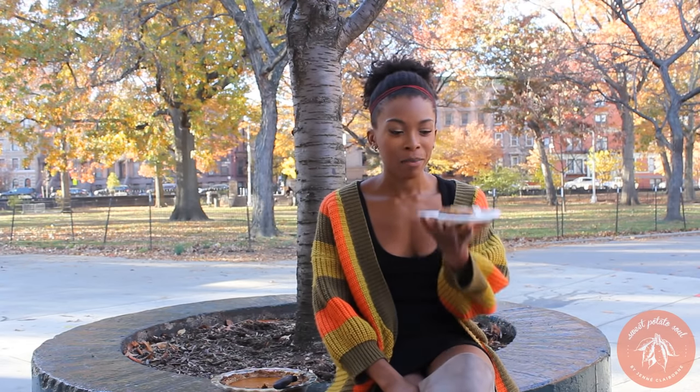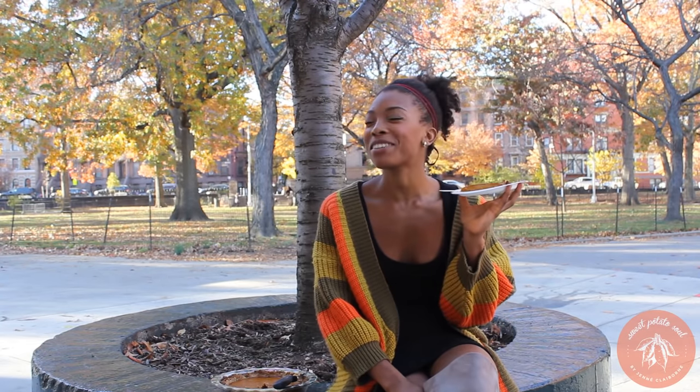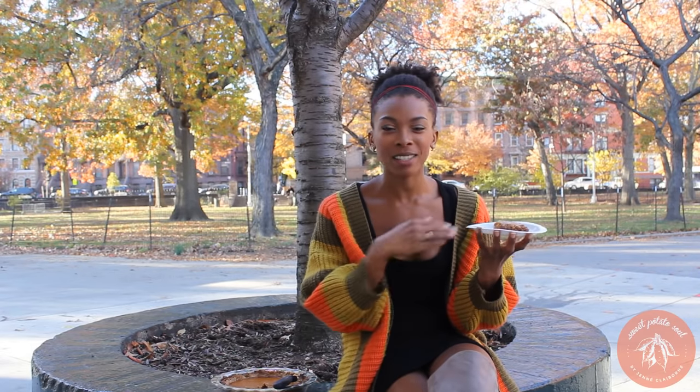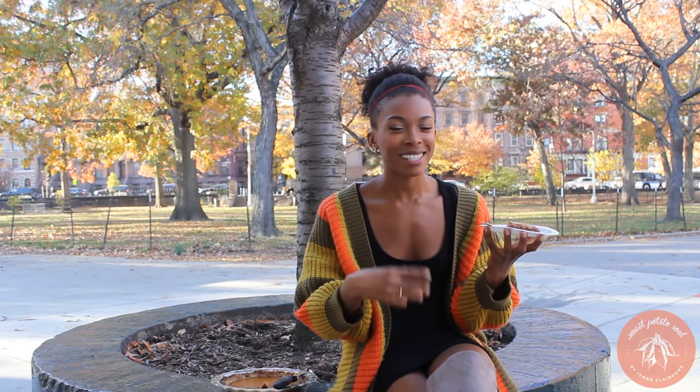Hey guys, it's the holiday season, which is my favorite time of year for food because I get to eat sweet potato pie. I love sweet potato pie so much. I actually have made a sweet potato pie video in the past with my grandmother, so you may have seen that one, but this recipe is different. I've perfected it. It's taken a long time, but I finally did it.